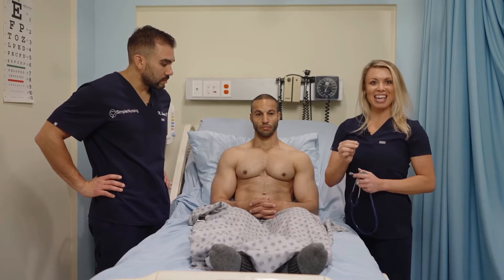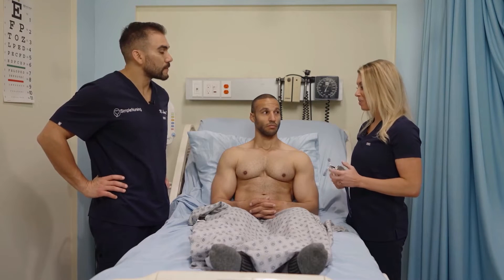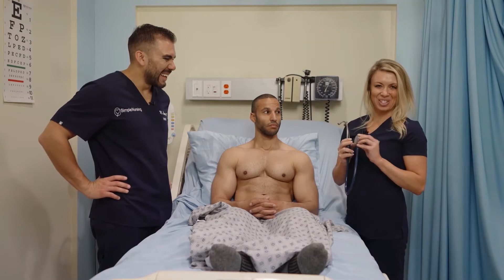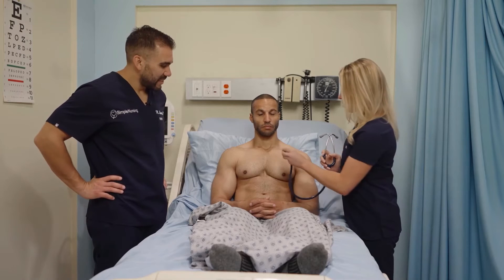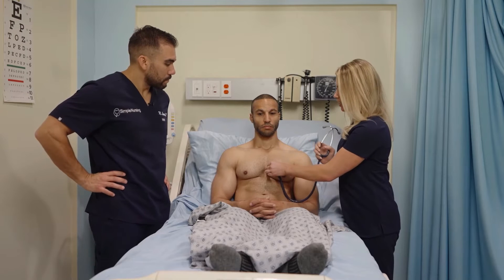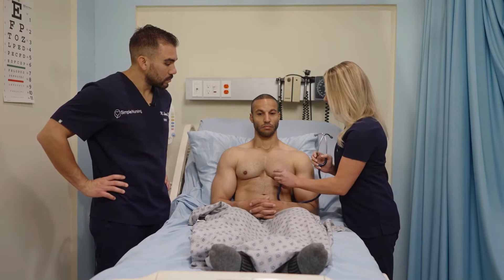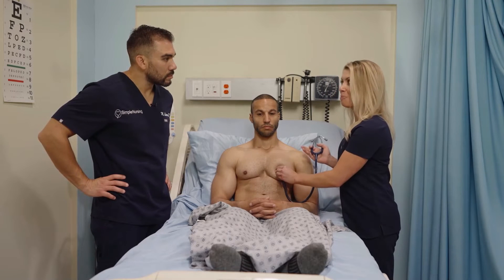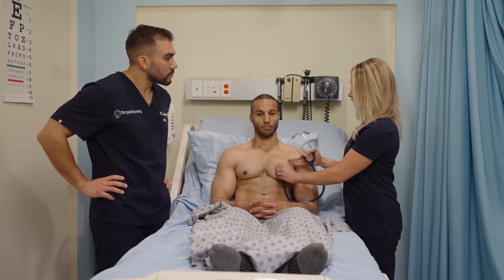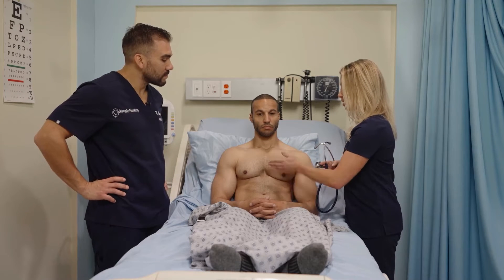When the tricuspid and mitral valves close at the same time, that creates our S1, our lub. You would listen with the diaphragm of your stethoscope at the fourth to fifth intercostal space, left sternal border for the tricuspid valve. For the mitral valve, it's the fifth intercostal space, left mid-clavicular line — the same spot as your apical heart rate. When those two doors close simultaneously, you get your lub.